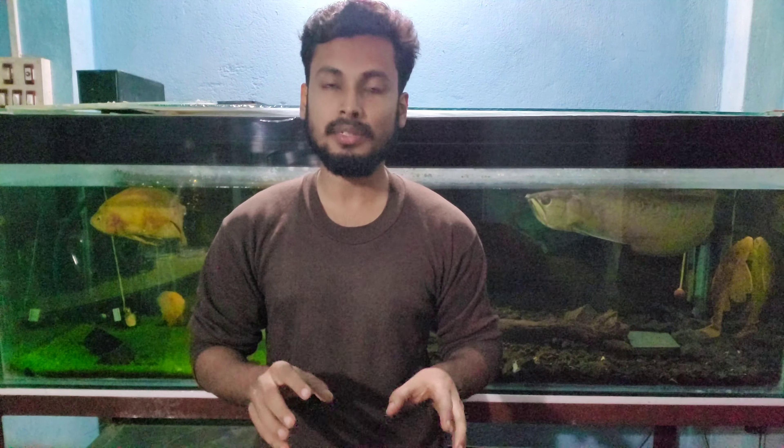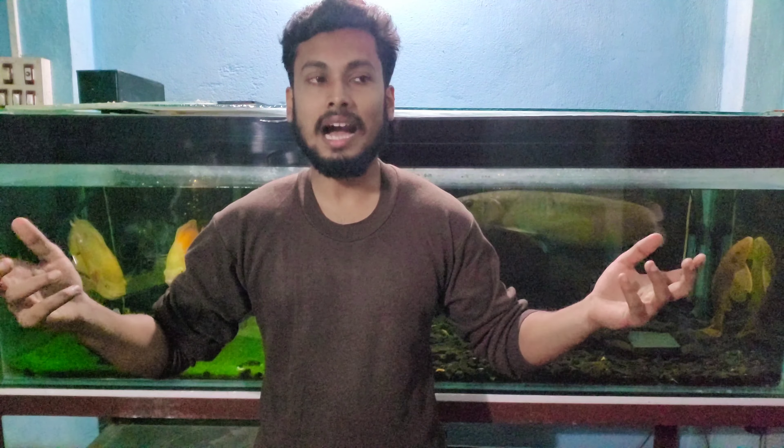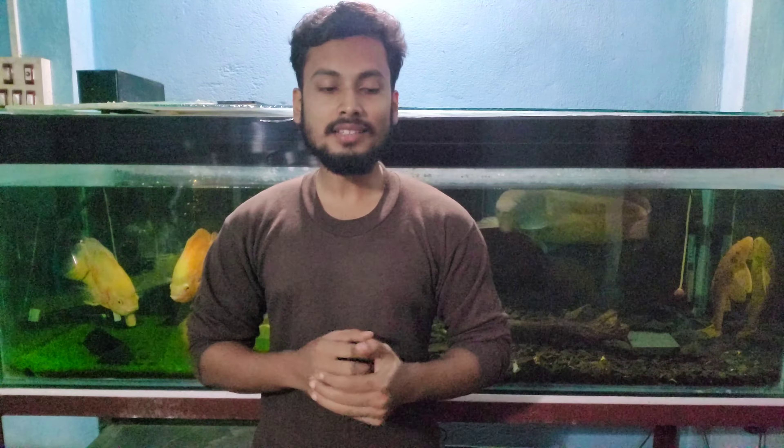Hey guys, welcome back to the channel. In this video today we are going to learn about what should be the temperature of our tank in winters. Most of you had queries about this, and I think it is the perfect time to go over the temperatures the fishes need to survive properly.